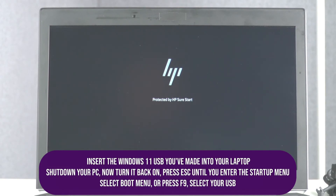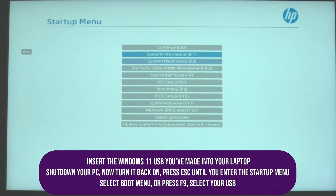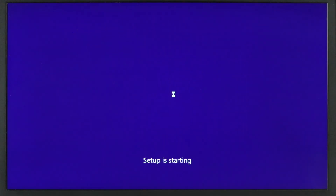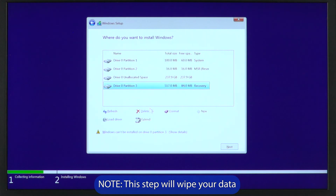Insert the Windows 11 USB you've made into your laptop. Shut down your PC and while restarting it, press Escape until you enter the startup menu. Select your Windows 11 USB from this menu. Follow the on-screen instructions to install Windows 11. Make sure to delete the files on the drive containing the previous Windows installation.